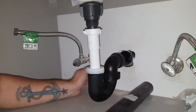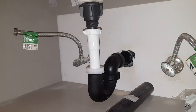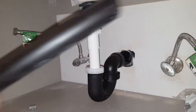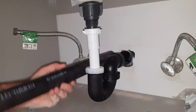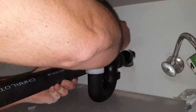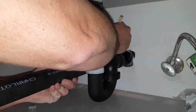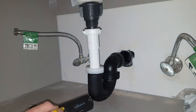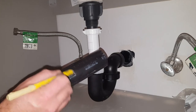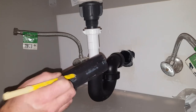We can measure it, or you can hold it up there like I'm going to do — though as they say, famous last words, it'll probably end up being two cuts. It's always good to measure. I'm holding it up and marking — I think that's my mark — and I'll cut it off right there.